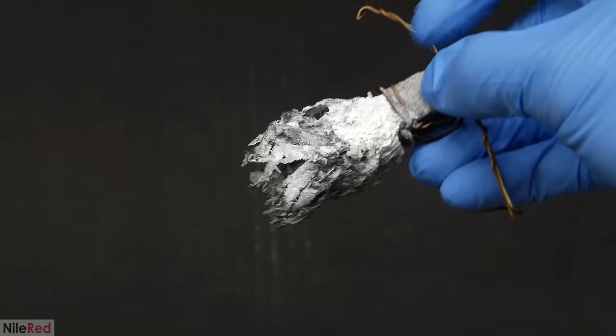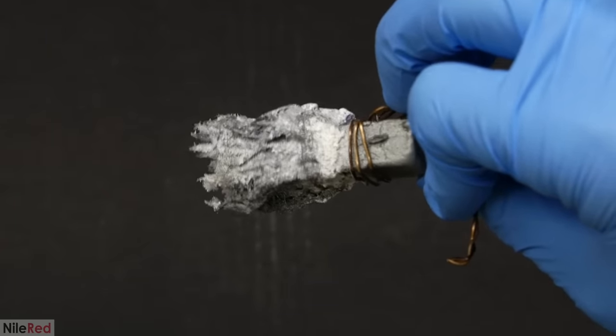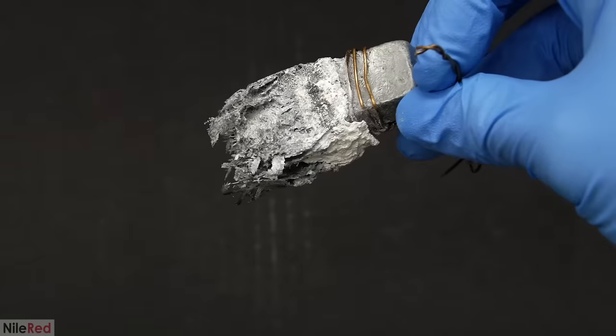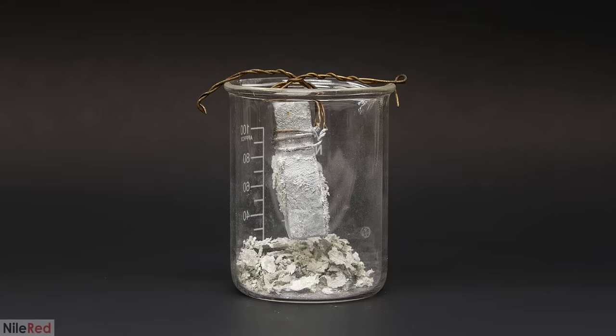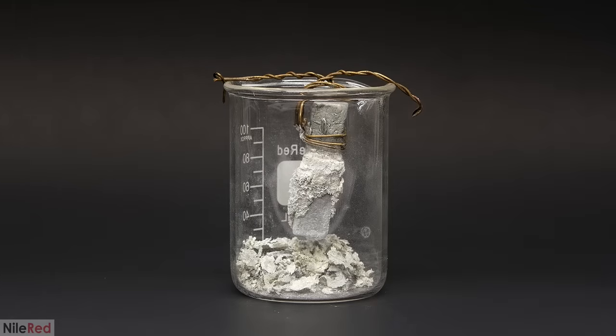The solution to both these problems might be to just keep it in the water. So I decided to repeat the experiment, and the first thing I needed to do was clean up the zinc. It took me a couple of weeks to finally get around to doing it, and by this time almost everything had turned white.